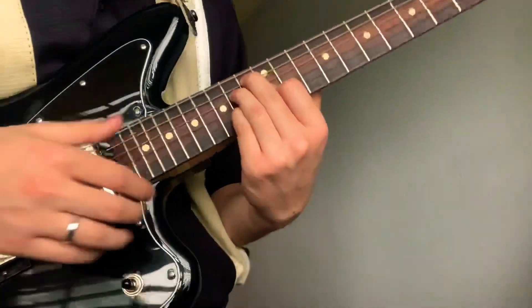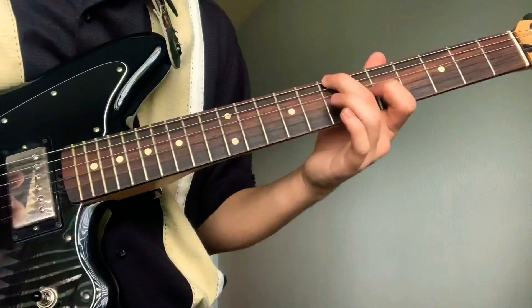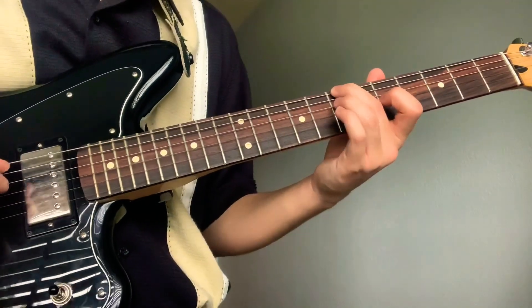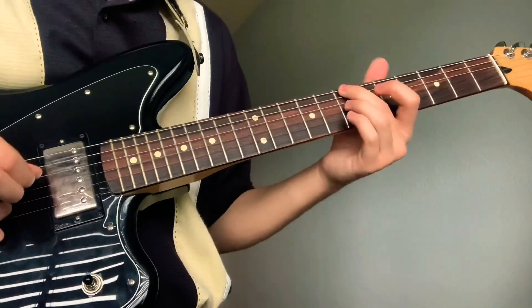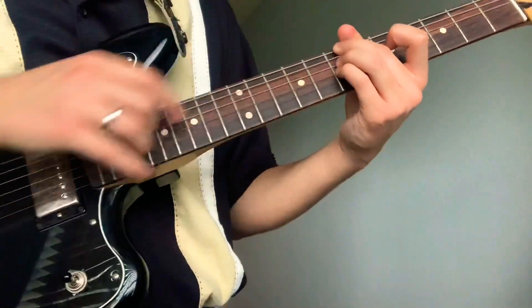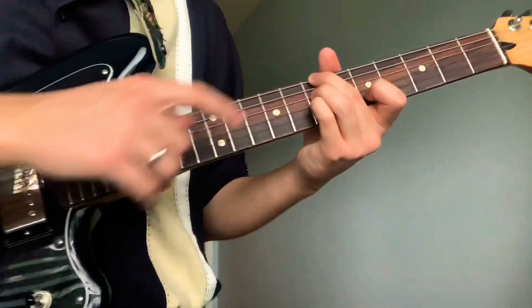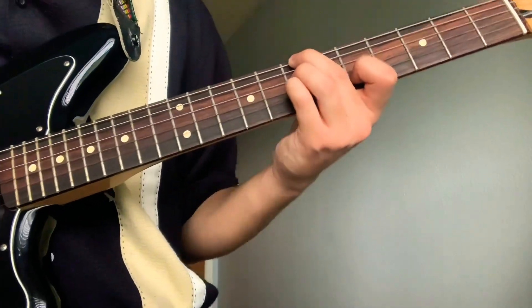Right here when you start singing, your middle is going to be on the 7th fret fifth string, mute the fifth string, ring on the 7th fret fourth string, pinky on the 7th fret third string, and pointer on the fifth fret second string.